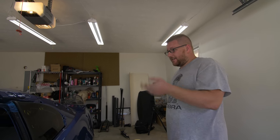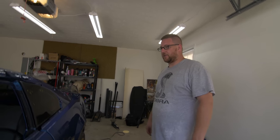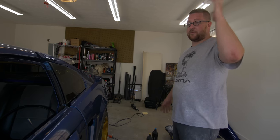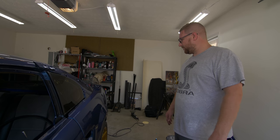Once we get done wet sanding the rest of the car — obviously we only did these couple of panels today — but once it's completely wet sanded and buffed, we'll put it all back together and then do the final ceramic coat over the whole thing. Then this will be ready for delivery back to the customer. Make sure to check out SSR Collision — link in the description below. They do amazing work as you just saw. I upload every Tuesday, Thursday, and Saturday — see you guys next time.